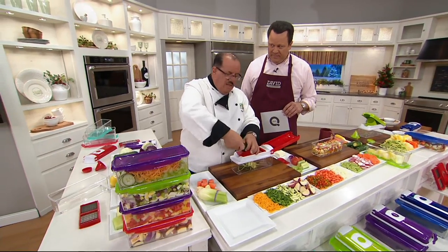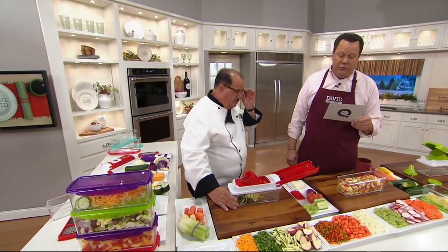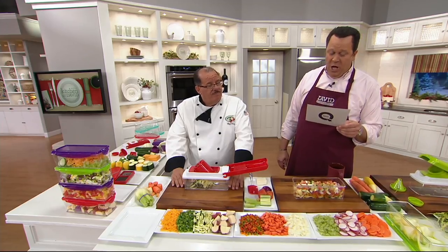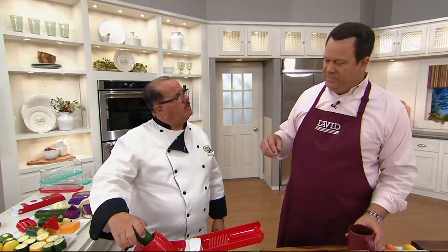A little trivia before we let Chef Tony go: George Washington Carver is famous for his research around the peanut — what other food did he extensively research? Was it the sweet potato, butternut squash, acorn squash, or Idaho potato? Chef guesses Idaho potato — half right! According to Tuskegee University, George Washington Carver discovered over 100 uses for sweet potatoes, including candies, alcohol, medicine, and even writing ink. You could probably make a sweet potato vodka — very autumnal!